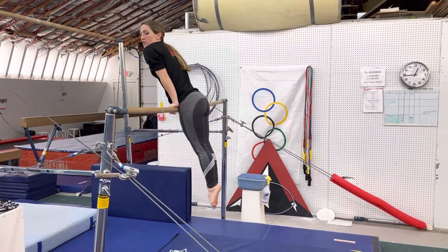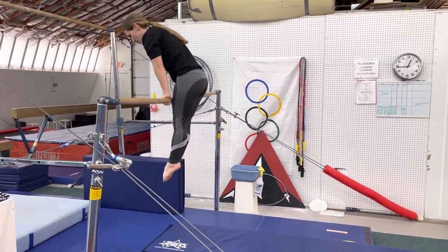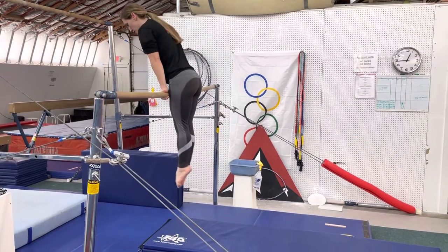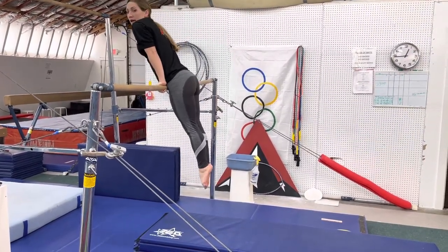Tight, totally tight. They do that five times. The next skill is that they're going to push down on the bar and hold — one, two, three. They're pushing down on the bar ten times.